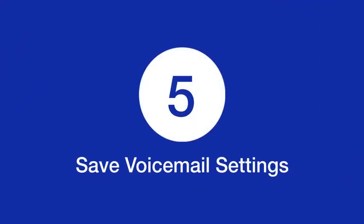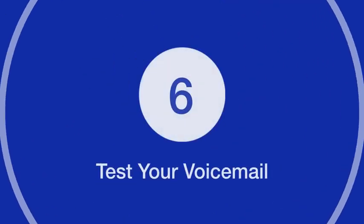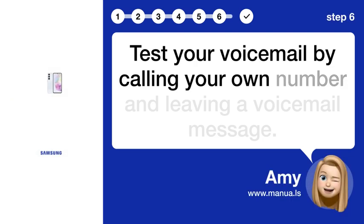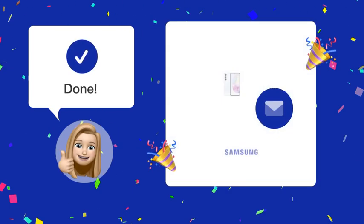Step 5: Save your voicemail settings and exit the voicemail setup menu. Step 6: Test your voicemail by calling your own number and leaving a voicemail message.